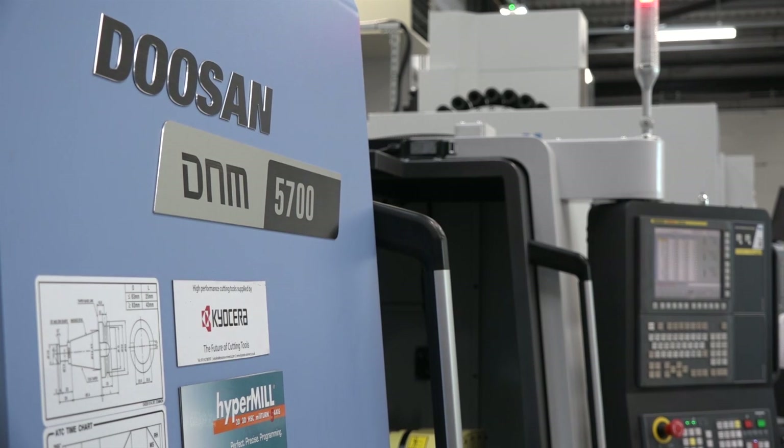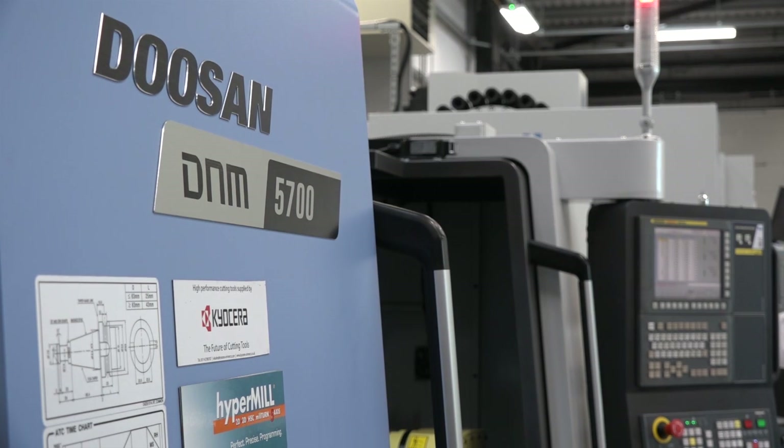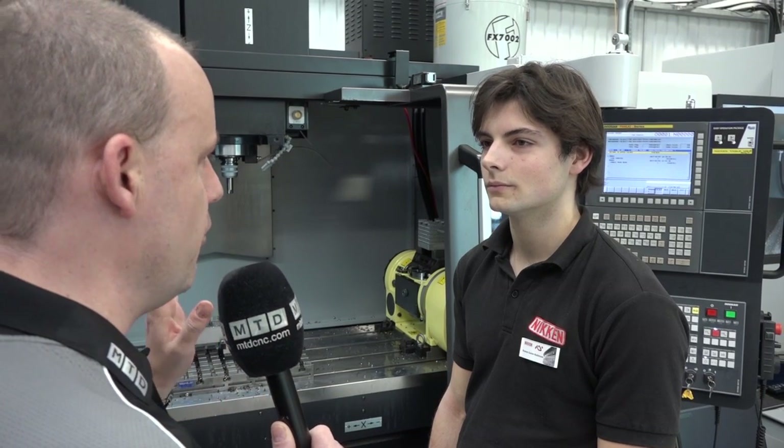Roman, it's great to have some young blood in the industry. We've got a Doosan D&M 5700 in action here at today's event. Just tell us what you're doing on the part on the rotary table.